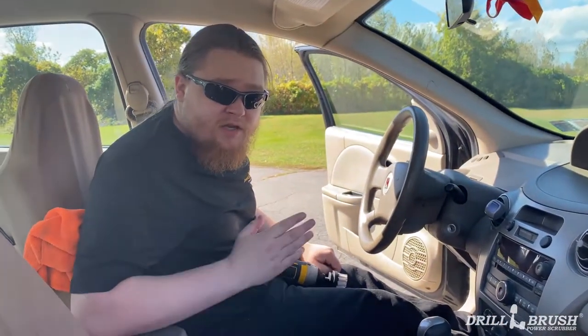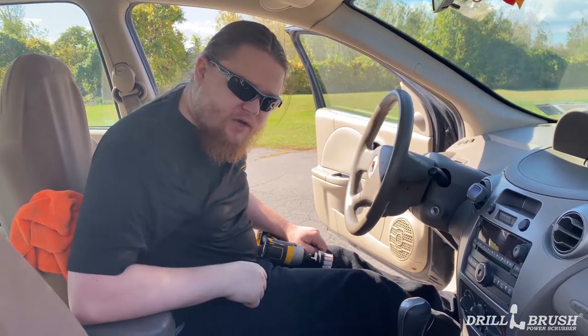Alright, and that's been this week's cleaning tip from Drill Brush. Happy scrubbing everyone!